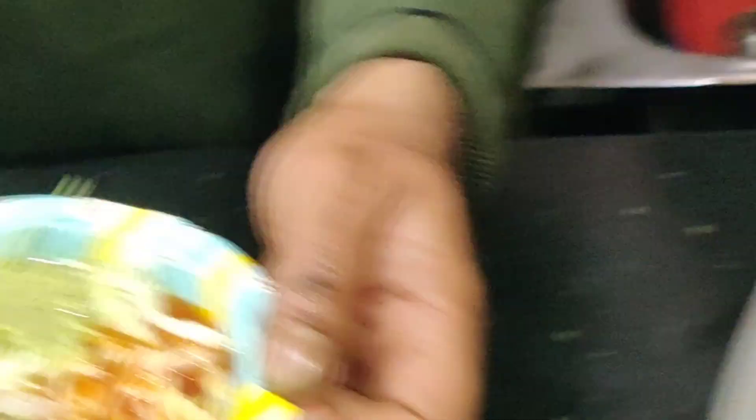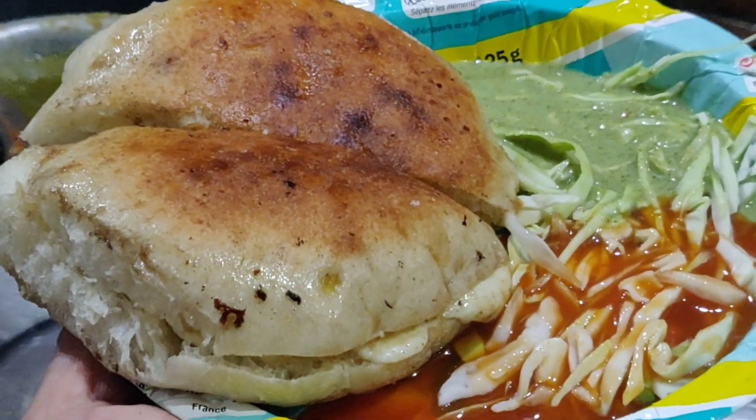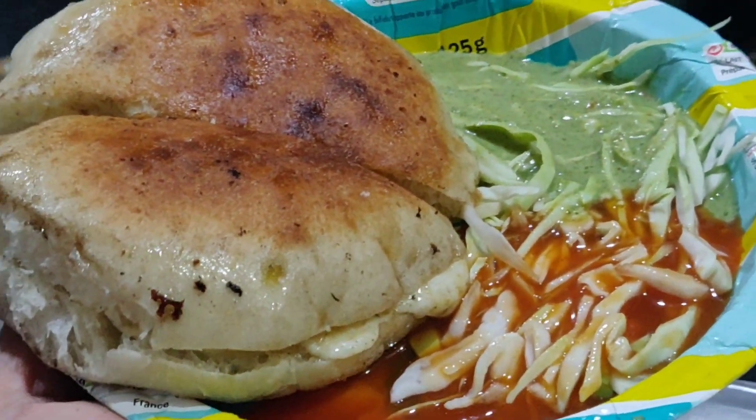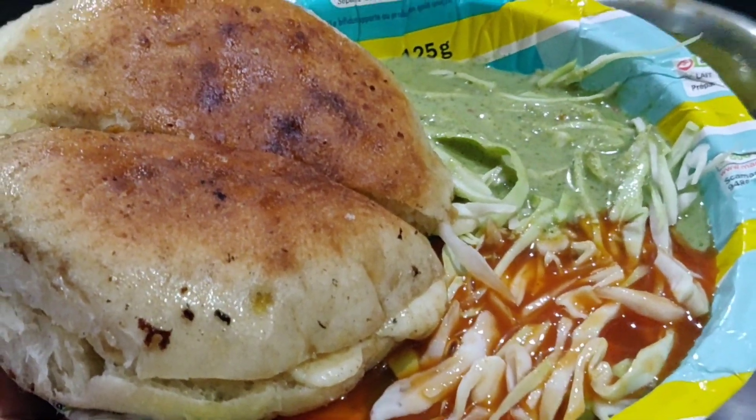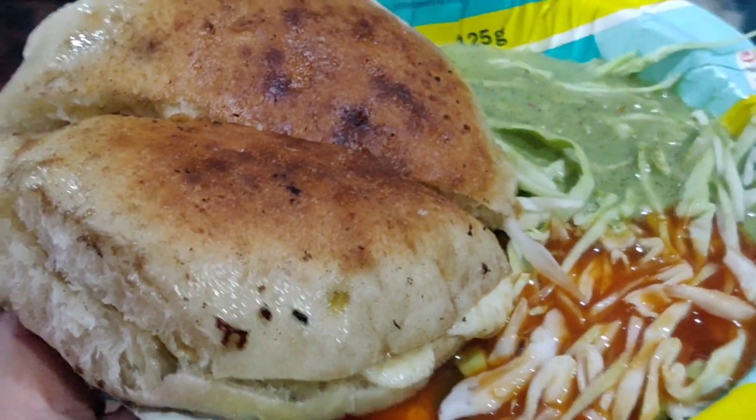I'll show you, this is also the chicken. Here are the chicken. There are two chicken — red and green chicken. We're going to test it. Today we will have a taste of this.